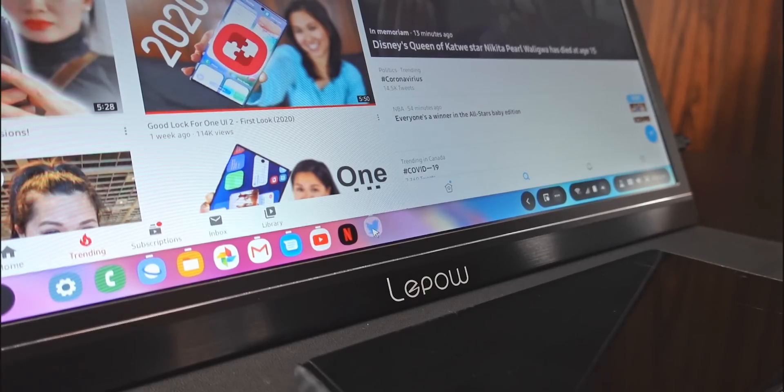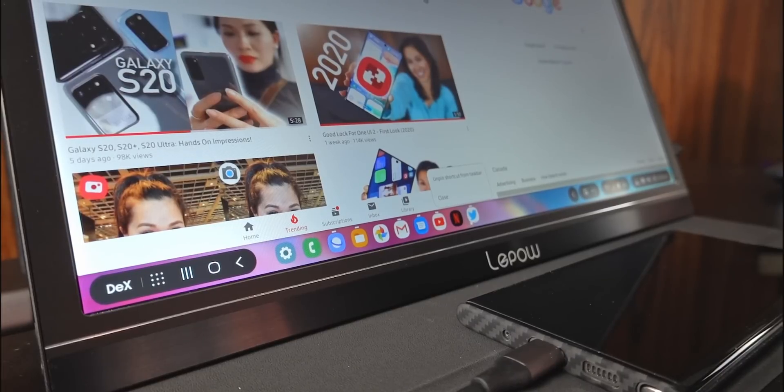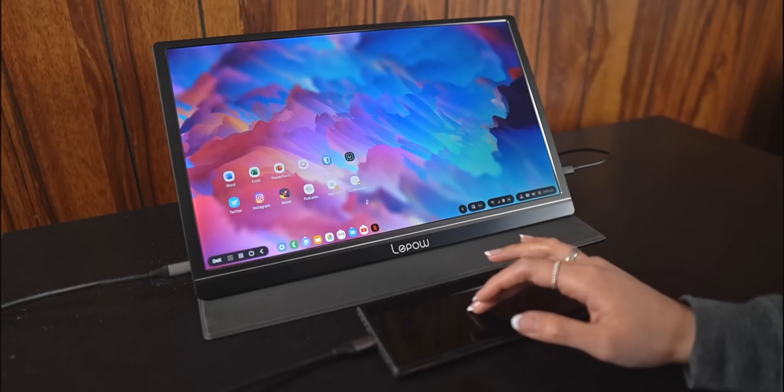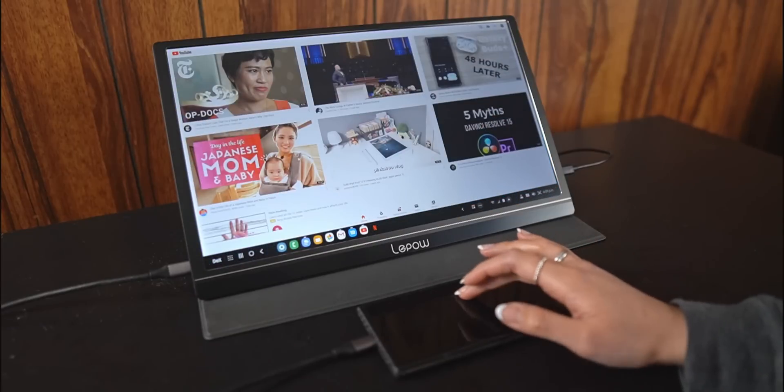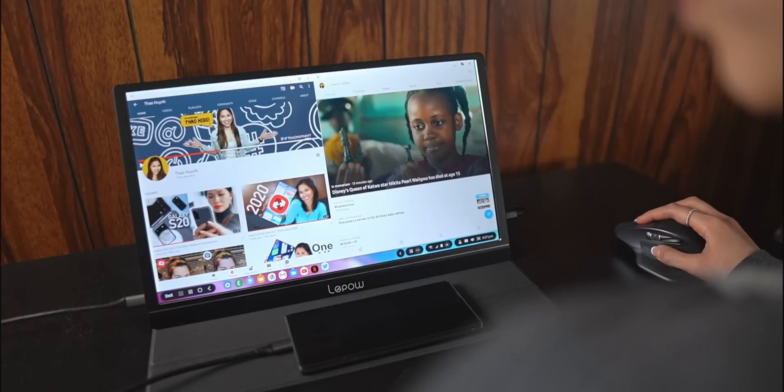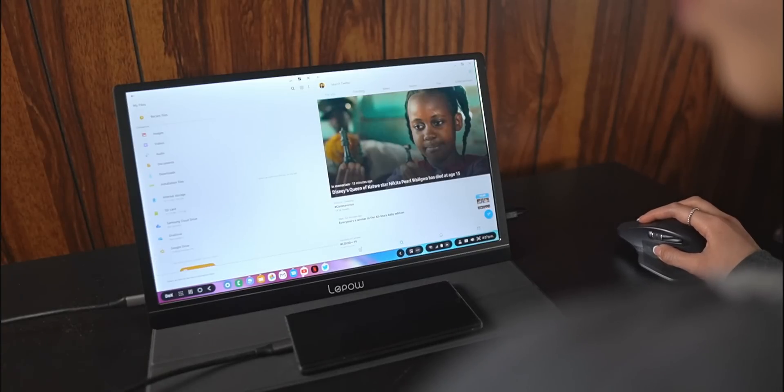On the taskbar, if you right-click an app, you'll have the option to pin it so it stays there even when the app is not open. It's a great way to always have access to your most used apps. I prefer having my most used apps here over the home screen since it means you don't have to exit out of apps to get to them.